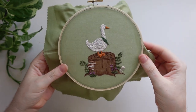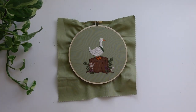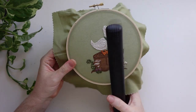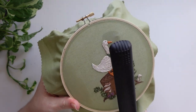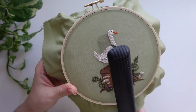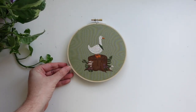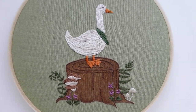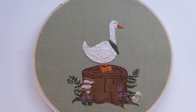Now that all the stitching is done, all we need to do is remove any remaining pen markings. I like to use my hair straightener for this — it heats up nice and fast, and then you just back your hoop as you prefer. Thank you so much for joining me, I hope you enjoyed this tutorial. If you have any questions let me know in the comments, and remember you can find this PDF pattern on our website.